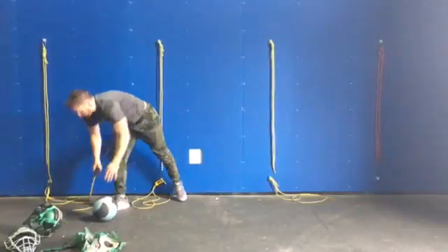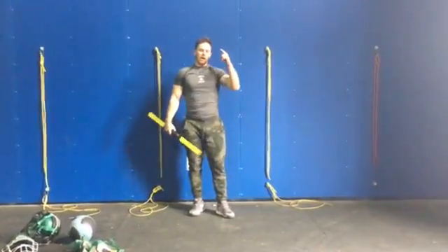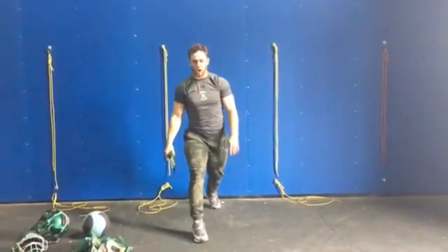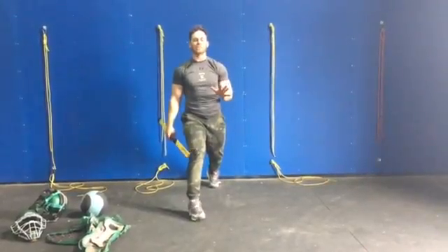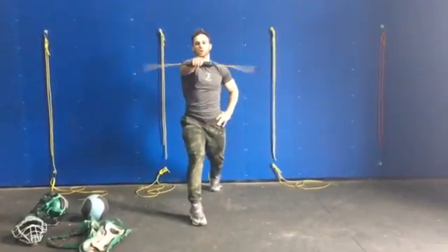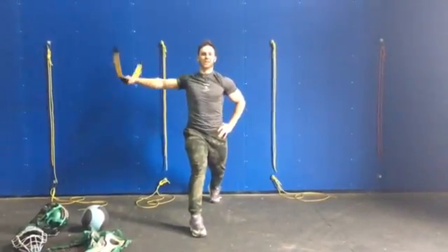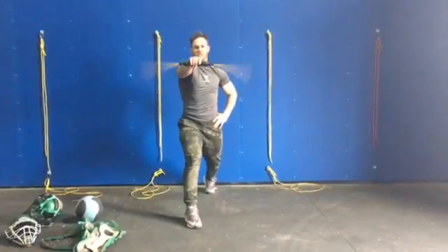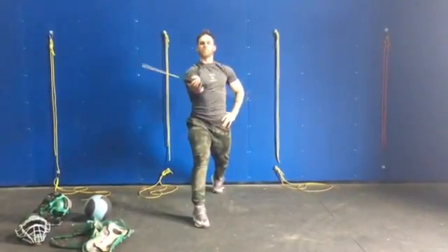We do rotational med ball throws, and here's the progression. So I had you do opposite leg, so it's going to be power position one. From here, I'm going to set — this will be timed and you're just going to go through this. You do this for 25 seconds. Then it would be palm up.